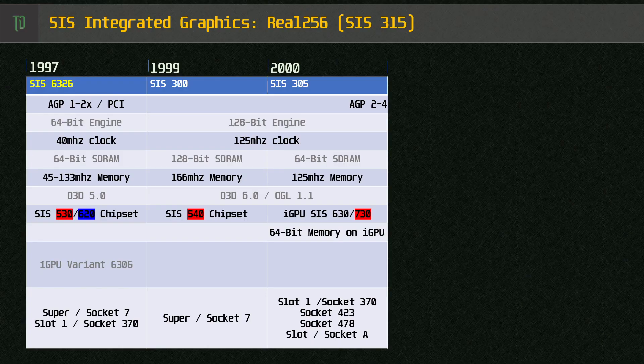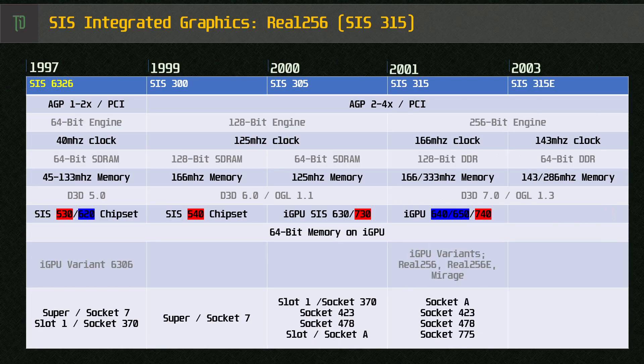A year later, the 305 was released — a cut-down version of the 300 with slower memory, a 64-bit bus and about a third of the memory bandwidth. The iGPU was found on many Intel boards ranging from Slot 1 all the way up to Socket 478. It's important to note that for the iGPU, SIS only used the 64-bit memory bus; 128-bit versions were only applicable to some AMD chipsets. 2001 brought a second incarnation of the 300 series, the 315 and 315e. SIS seemed proud of the new 256-bit engine, but there seemed to be little to no difference between it and the old version, and performance was far behind the competition.